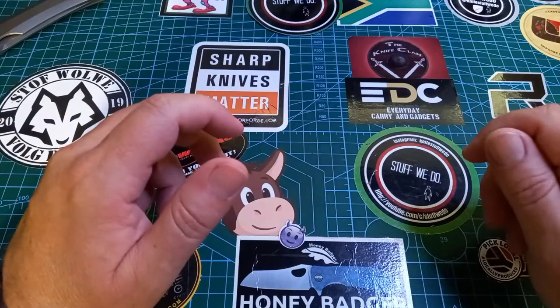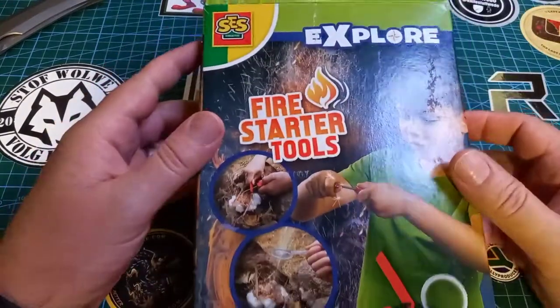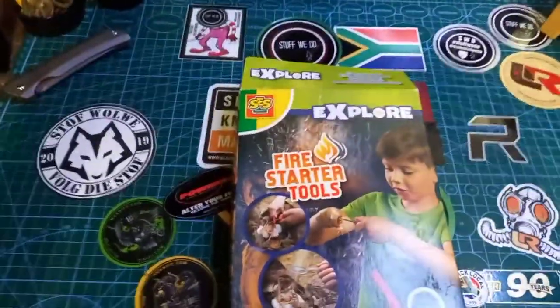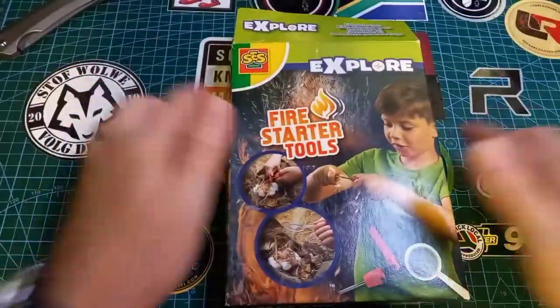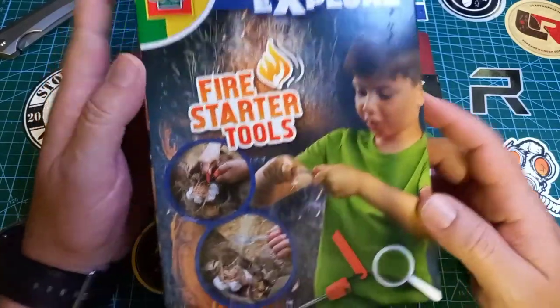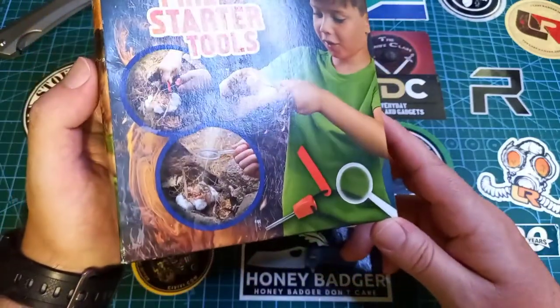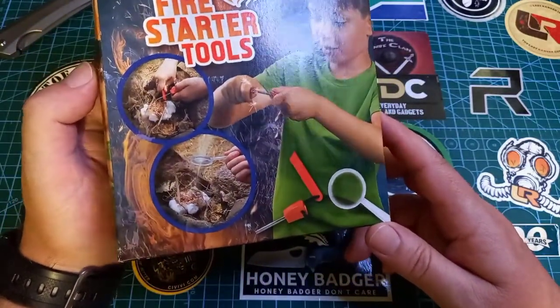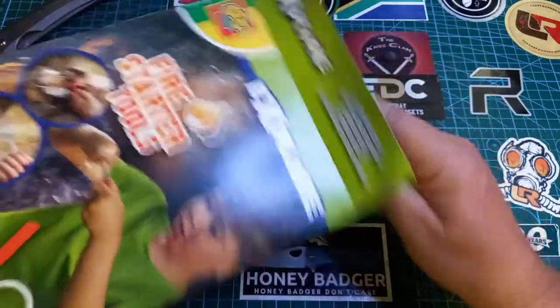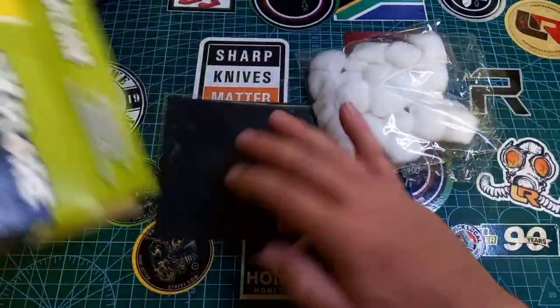Not because I think it's awesome as a kid's toy necessarily — I think it's awesome for grown-ups, especially city folk. It is this — the Explore Fire Starter Tools. And we see this little kid smiling his face off while creating fire. Isn't that nice?